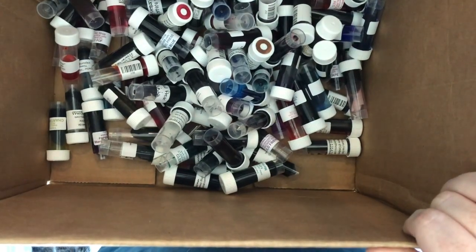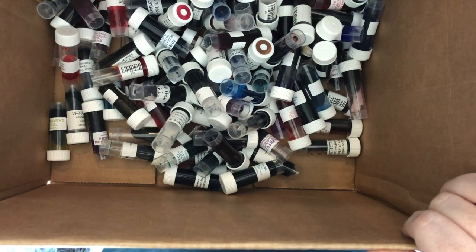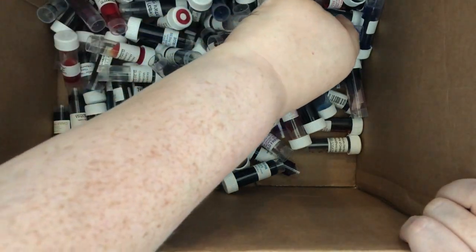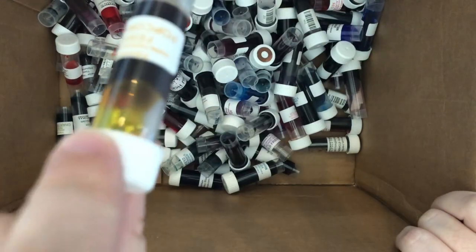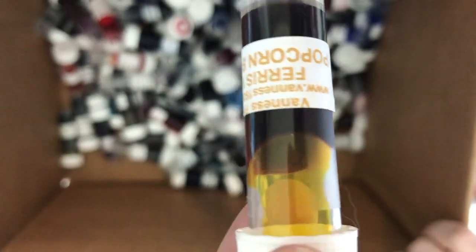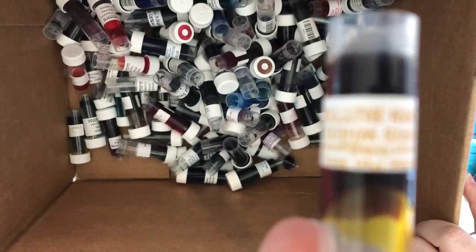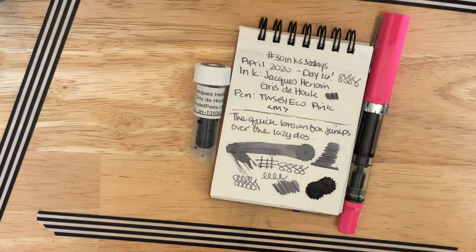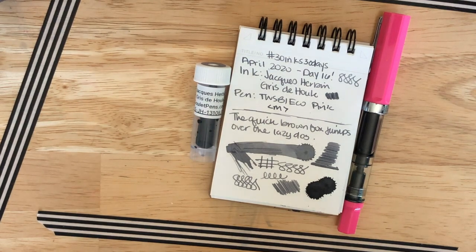Still looking for a red or a brown, but we'll see what we get. I'm going to go ahead and pick this one — let's see if it's in the frame. Looks like it might be in the frame. So here's today's ink combination. It's this gray from Jacques Urban. It's part of that premium series that is sold exclusively at Goulet in the US.